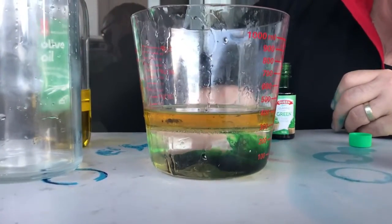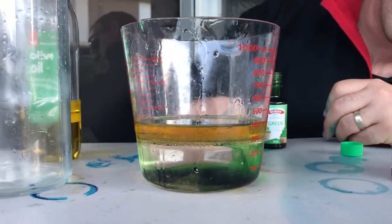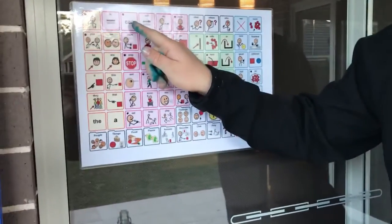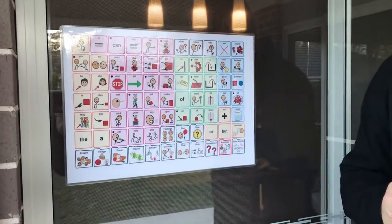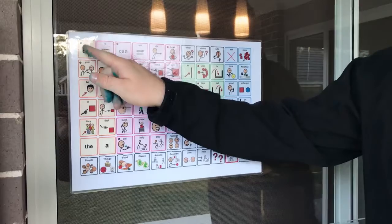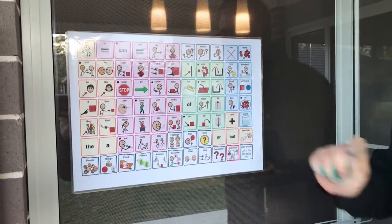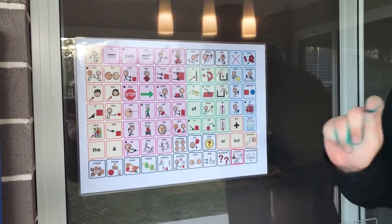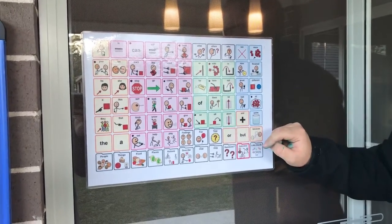Have a look. What's happened to the food colouring? Can you tell me? It's my turn. The water is still on the bottom, but it is a different colour. The food colouring has gone all the way down to the bottom.